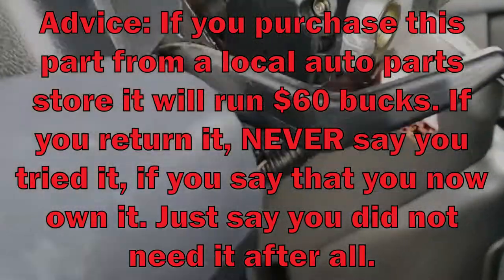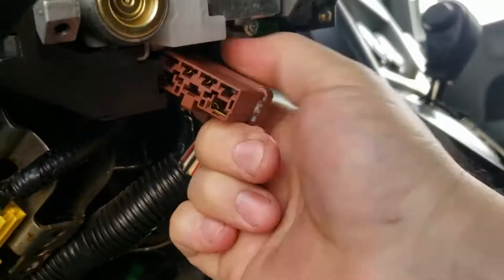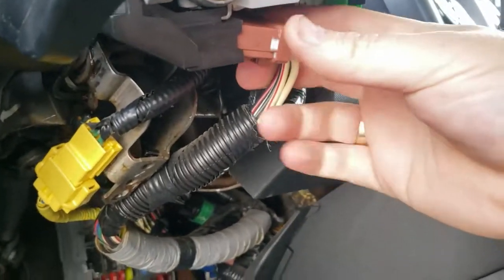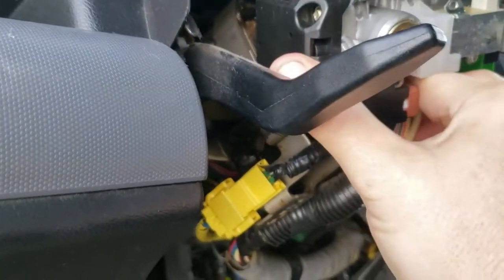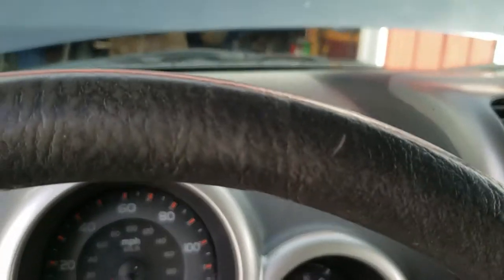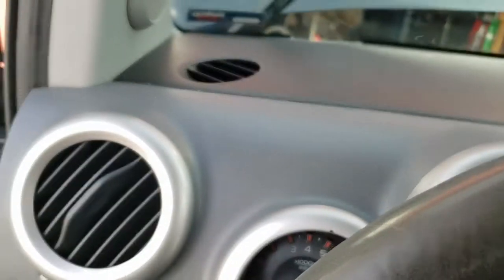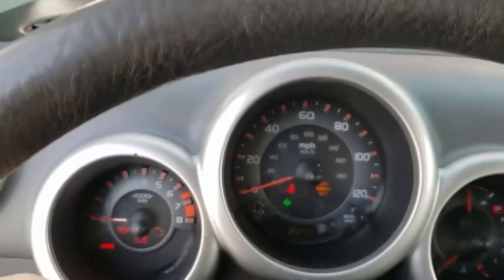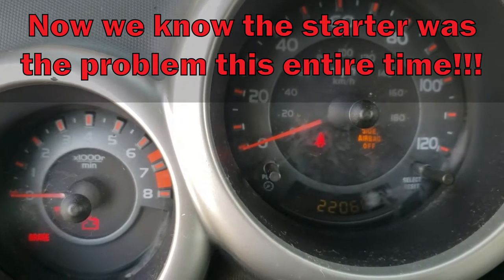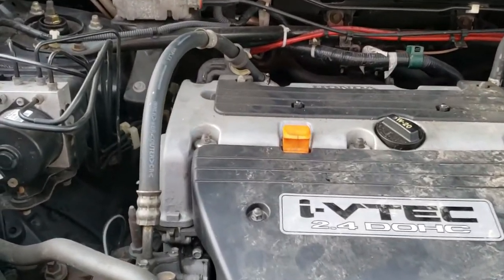Just got the new one in — I got the Honda import parts in, plug it back in nice and tight, it clicks. Come back into your dash, start it, and still no problem. Now we're moving on to replacing the starter on a 2.4 liter Honda.